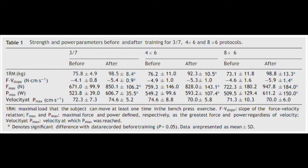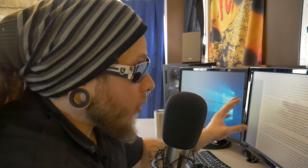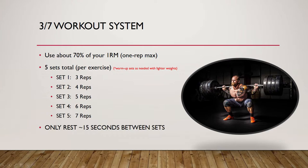The results: one rep maximum weight used increased by about 30% in the three-seven group (29.9%). In the eight by six group, they gained 35.9%, so about 36%. The three-seven group gained about 30% and the eight by six gained about 36% — about 6% better for the eight by six. The four by six group had strength gains of only 21.8%, the lowest of all. Of course, the eight by six group gained more strength than the three-seven group, but the training time for the eight by six group was doubled.